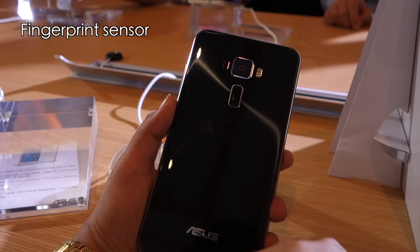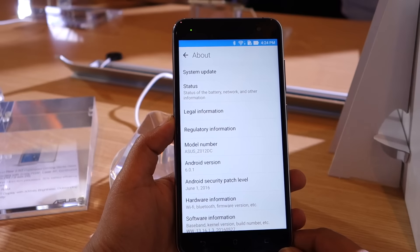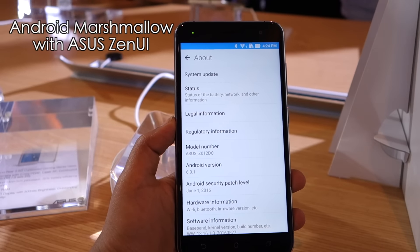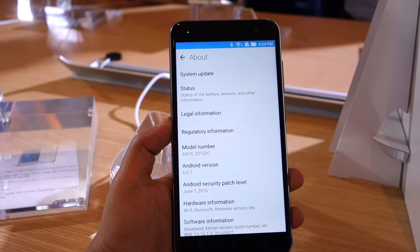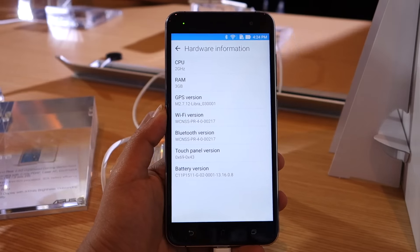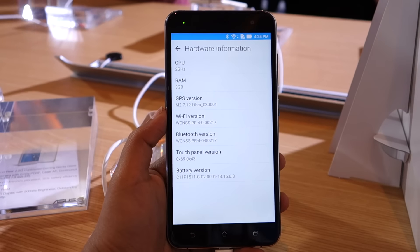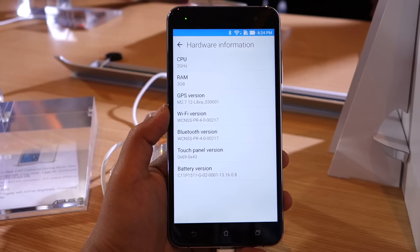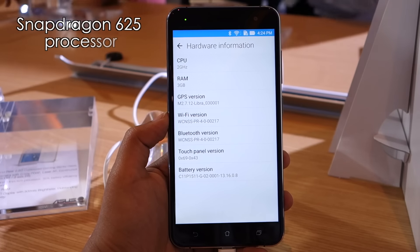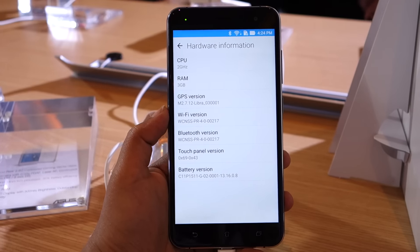The Zenfone 3 features a rear-mounted fingerprint sensor which falls right below the camera module. It also runs Android 6.0.1 Marshmallow with the latest version of Asus's Zen UI on top. Asus Zenfone smartphones have traditionally been powered by Intel chipsets, but now that Intel is out of the mobile chipset business, the manufacturer has incorporated a Qualcomm Snapdragon 625 chipset instead — and the Zenfone 3 is the first smartphone in the world to use this processor.